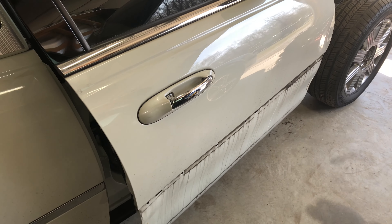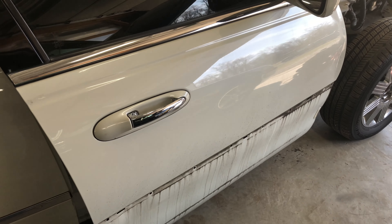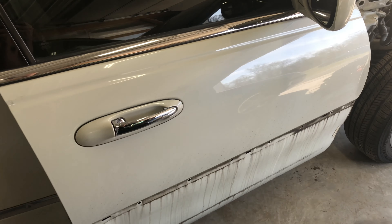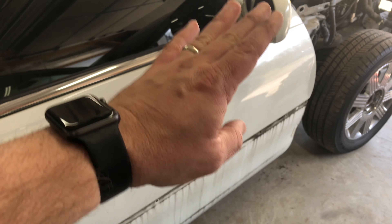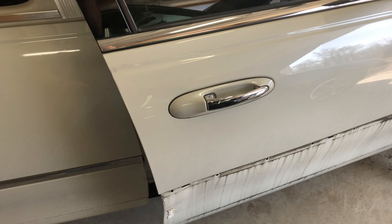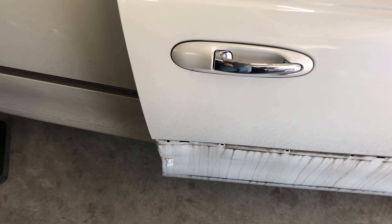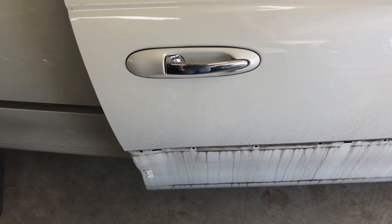In the grand scheme of things, if you took this door to a body shop, they'd probably say they need about eight hours to repair it. The dent in the front would have to be pulled out and smoothed over — that alone is three or four hours. The dent in the back is another five to six hours. So it just doesn't make sense economically to try to repair it.